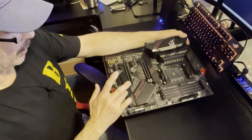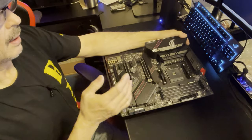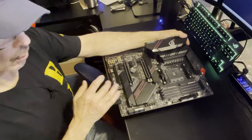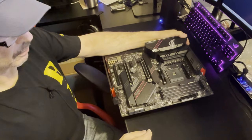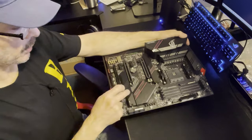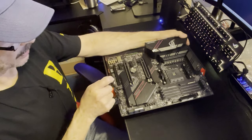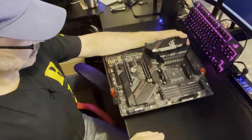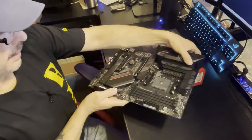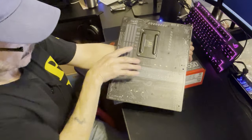I have a second M.2 on my MSI board and if you bring up benchmarks and you're downloading a large compressed file, you will see the difference in speeds when you're sharing bandwidth. In real-life scenarios though, I don't think you'll really notice it - we're talking hundredths of a second - so it's still worth having a second M.2 drive.